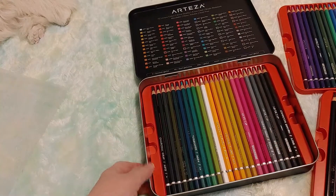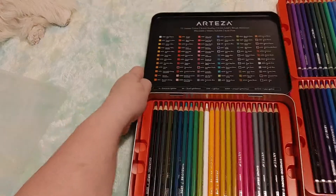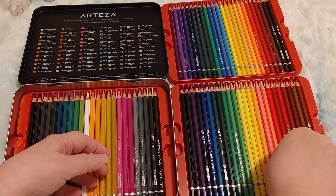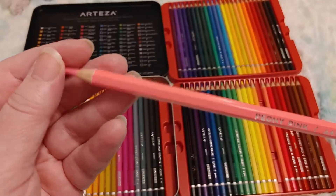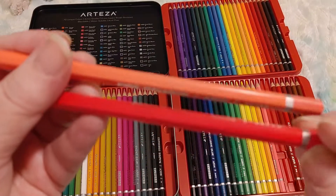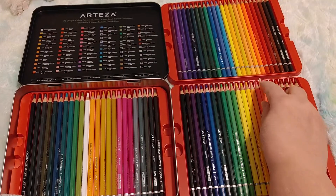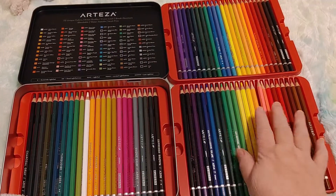I think they probably arrange it like this so it looks prettier when you take it out, so you're not pulling out a whole tray of just yellow. Aren't these beautiful? Some of these pinks are cool tones and some are warm tones — here we have Peony Pink. Fruit Punch is not very lightfast, and neither is Macron Pink. I wonder if all the pinks are poor for lightfast.